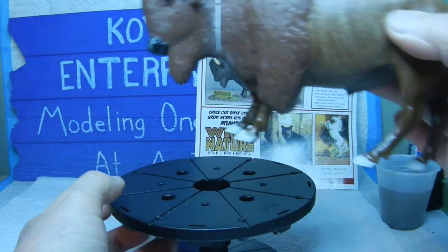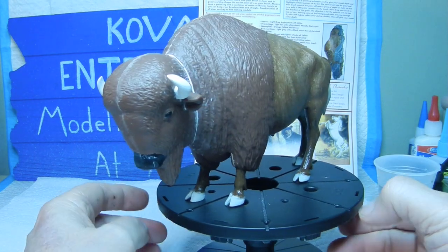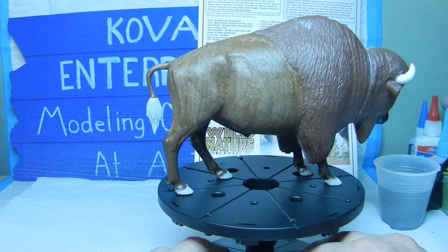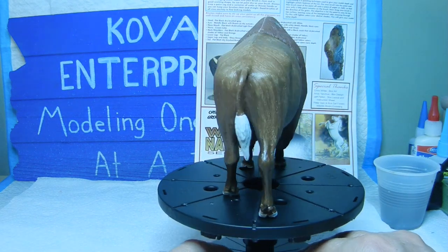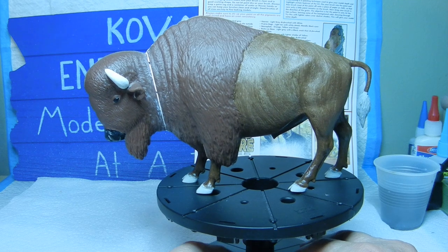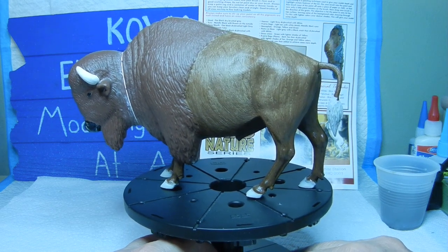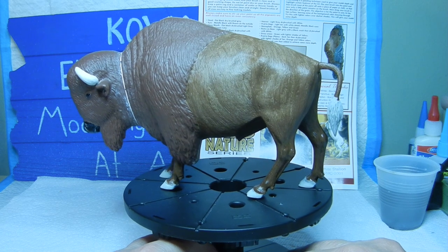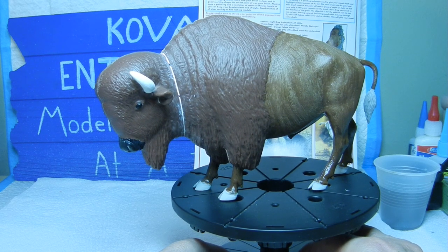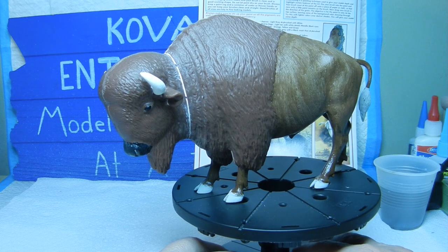We'll put him back on the turntable and do a quick 360 so you can see all sides of where we're at. Our next step will be to start applying cotton balls to represent the hair. I think I'll start with an experiment on the tail first to see how it comes out, and once I'm satisfied with that, we'll move on to the front half of his body including the head to simulate the hair. Stand by, we'll be right back.